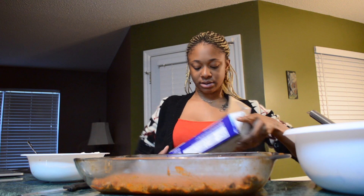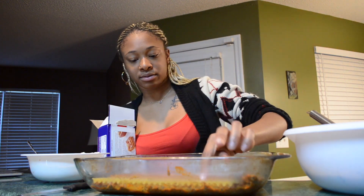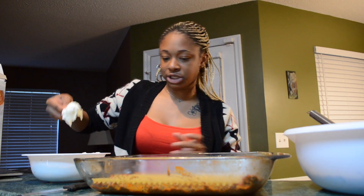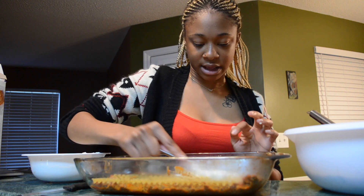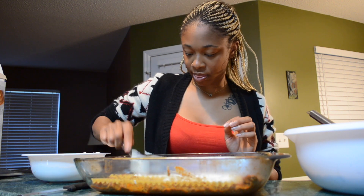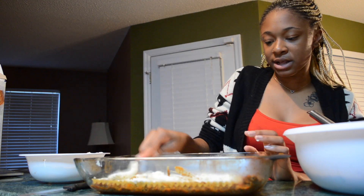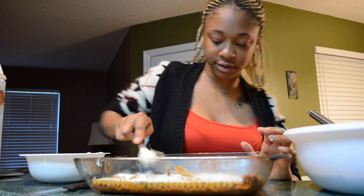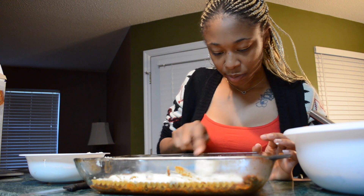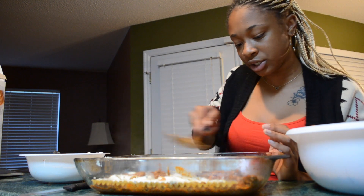Now I'm going to put the noodles in there. Now I'm going to put the ricotta cheese on it. Then you put some more meat sauce on top of the ricotta cheese and spread it out.